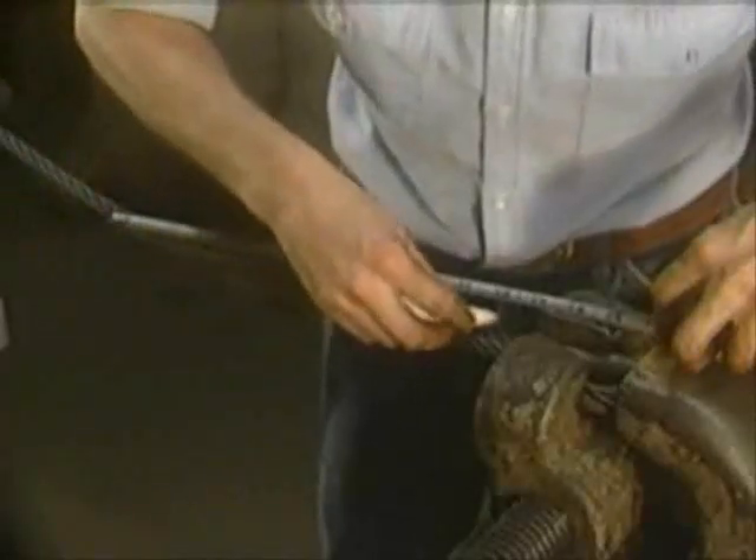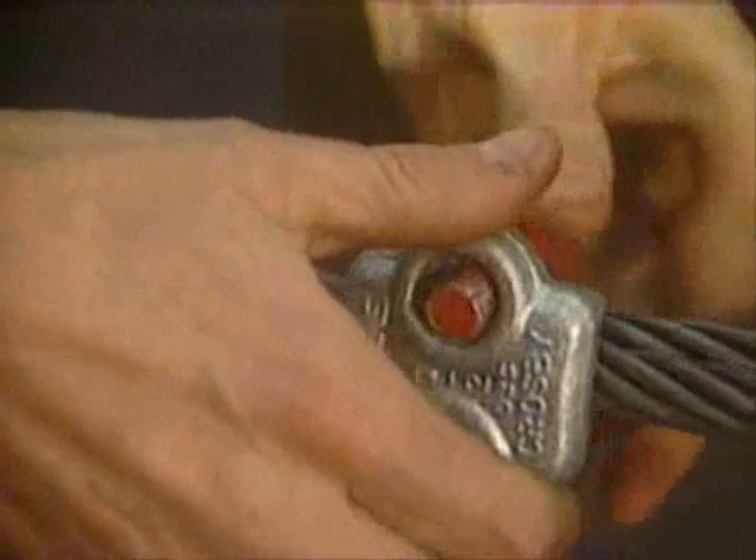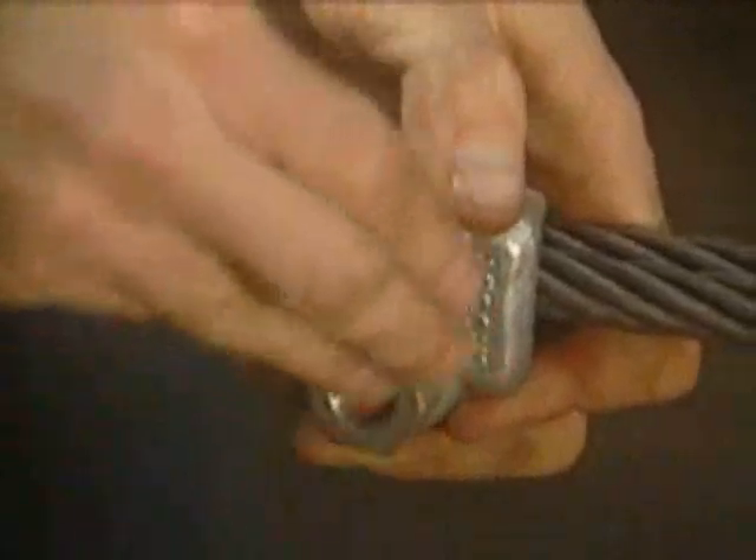Always make sure that the turn back is the proper length by using the tape measure to measure the turn back. As the clips are installed, it's important to remember that the first clip is applied one base width from the dead end that we seized earlier. Always apply the U-bolt over the dead end of the wire rope — never saddle a dead horse.